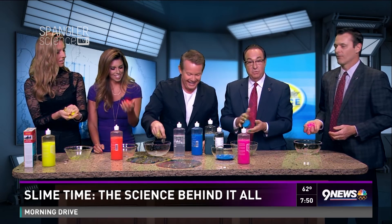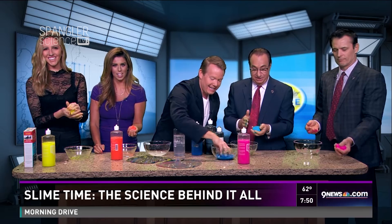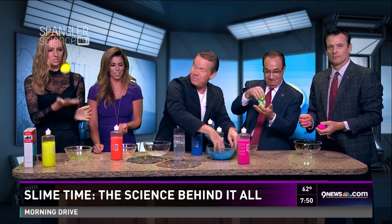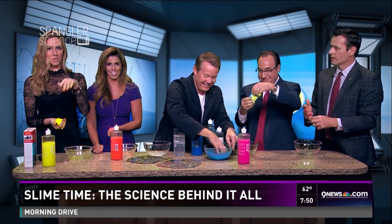You can watch this all again on Steve Spangler Science. As always, Steve, thanks very much. You rock. Go to Facebook — the whole store is there.